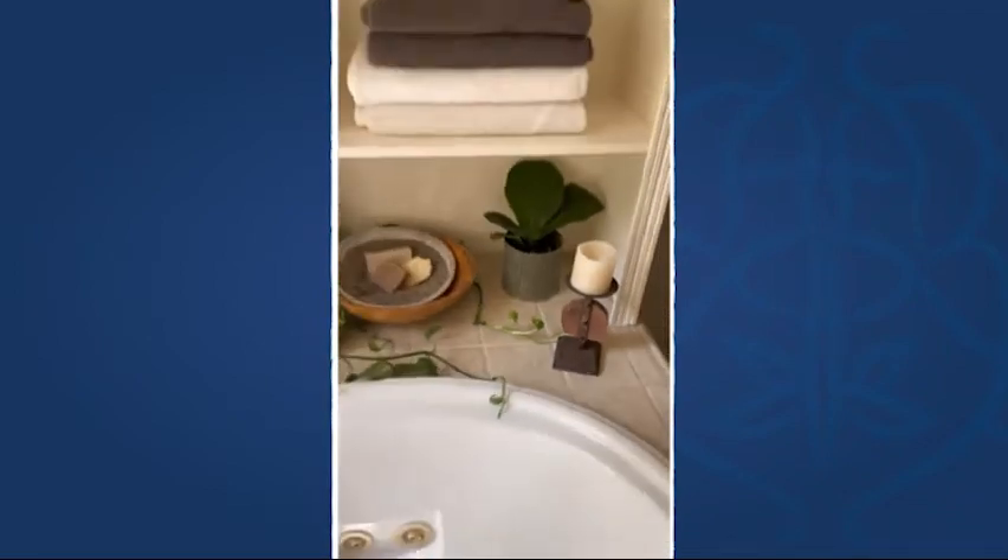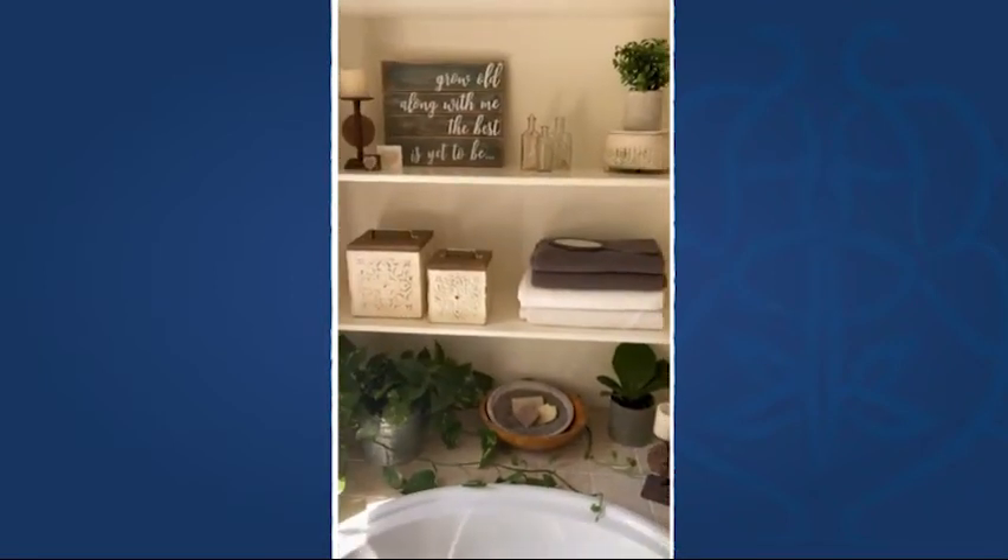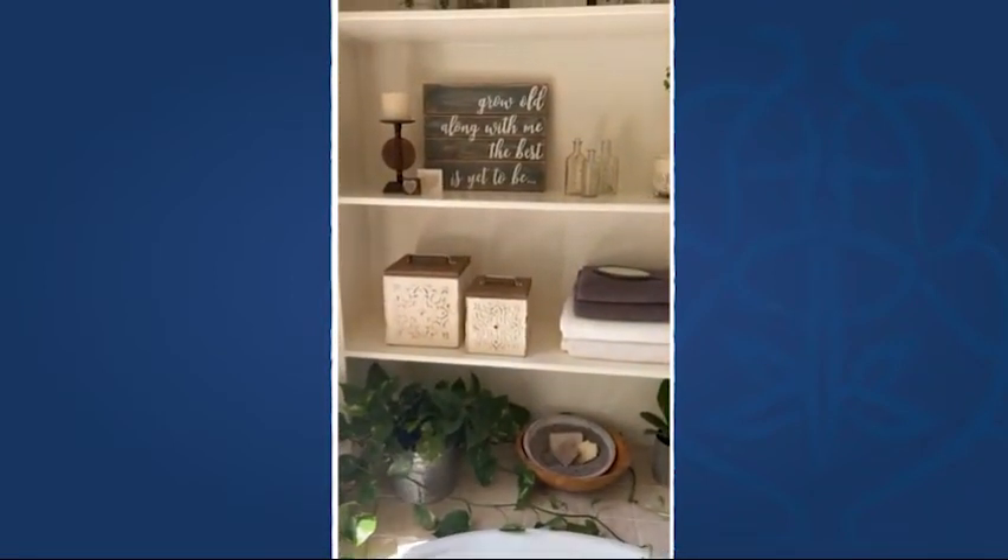I've got the other one down here. You could use these in so many places throughout your home. I'm loving them here in the bathroom right now.